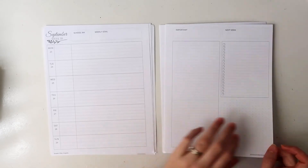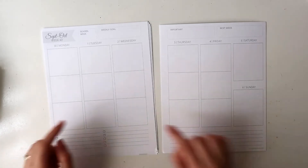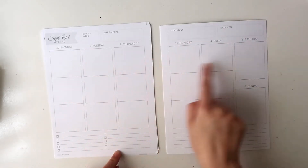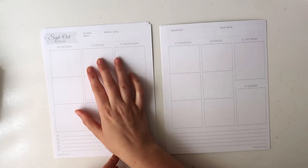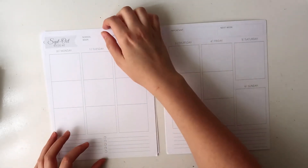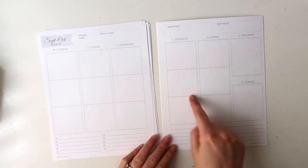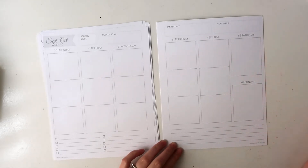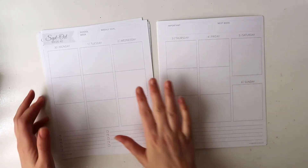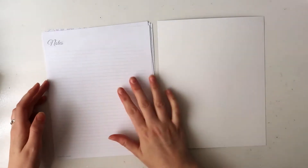Then this would be the teacher layout. It's a little different again — you have the school week and a weekly goal, important, and next week. For each day of the week you have it split into blocks; I'm guessing morning period, midday period, and afternoon period, but I'm not a teacher so I'm not entirely sure. You have all weekdays with bigger boxes and then smaller boxes for the weekend, which makes sense for a teacher. Down the bottom you have some checklist spots and lines.